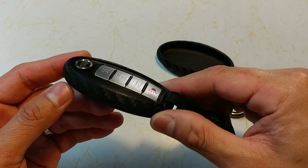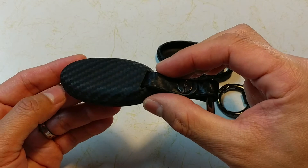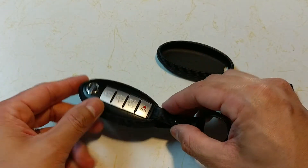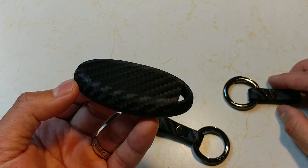I got this on eBay. So it's pretty cool. That's pretty much it — that's what it looks like up close and personal. It comes with one of these as well. Thanks guys.